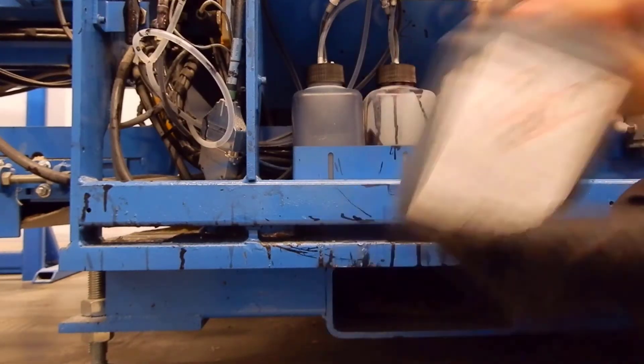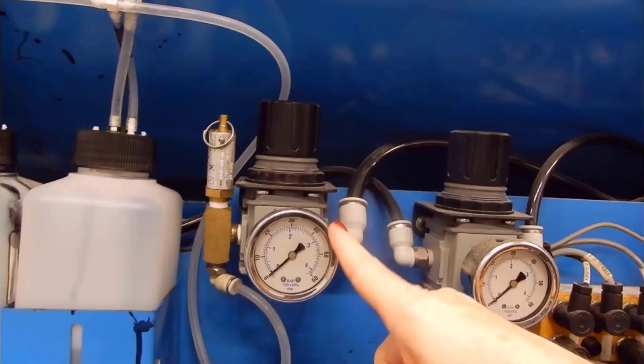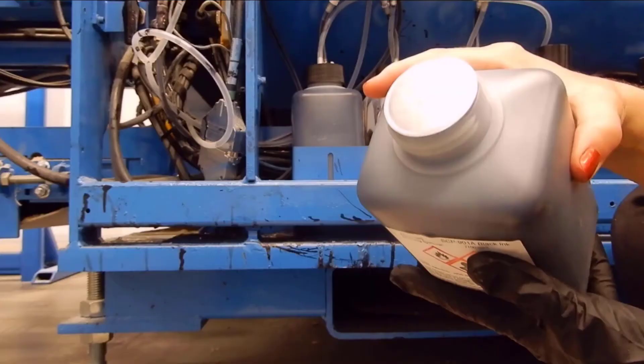Shake the ink bottle vigorously. Look at the air pressure gauge closest to the bottles and make sure it reads zero pressure.